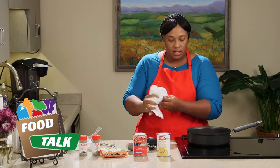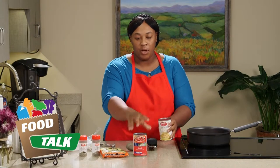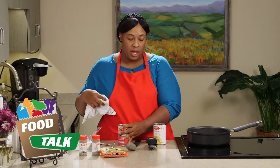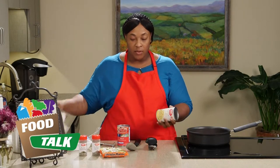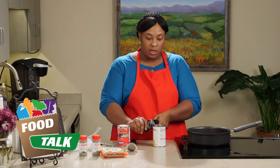So while our pan is getting hot and our ground turkey is browning, we're going to go ahead and open up our cans. Before you open your cans, you want to make sure you wipe off the can because it comes from a warehouse, so you don't know if it's been dropped or what's been crawled on it. Just want to be sure.